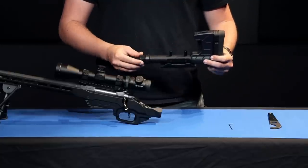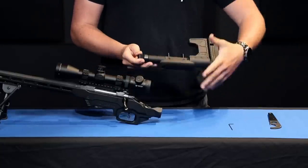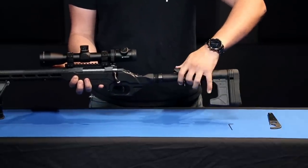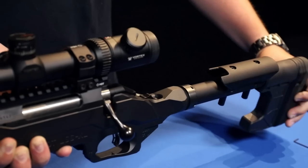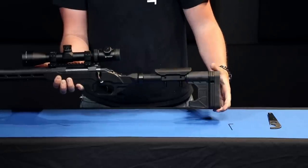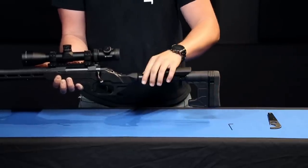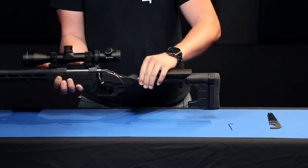To get access to that set screw we've removed the grip from this chassis to make everything more accessible. Our first step is to thread the carbine stock into the back of the chassis. Your stock will bottom out on the threads and you want to rotate it back so that your butt pad is sitting vertical and in line with the chassis. Next, hand tighten the castle nut so that it keeps everything in place.